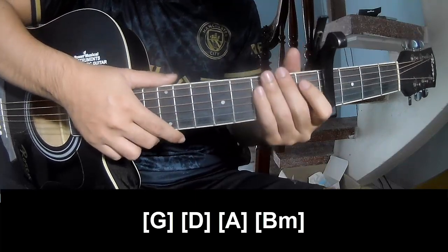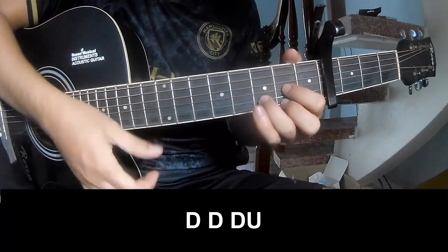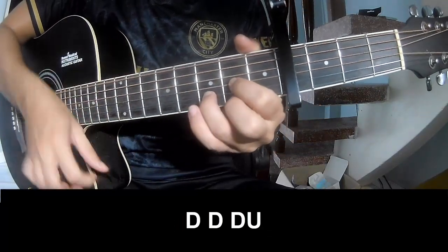And this turn is the same way for the track. For the chorus and outro, we'll play with a strumming pattern: down, down, down, up, up, down, down.